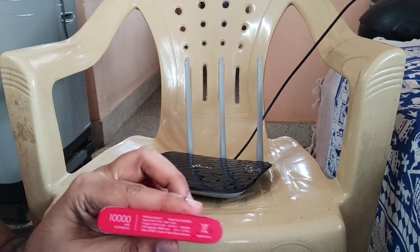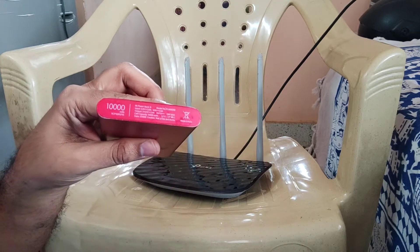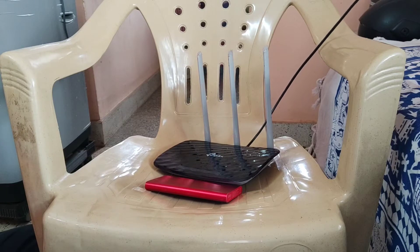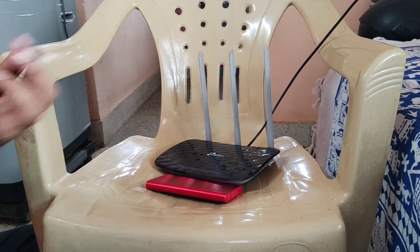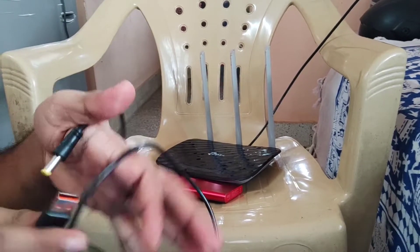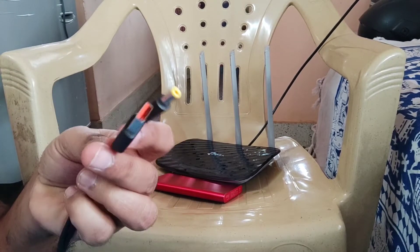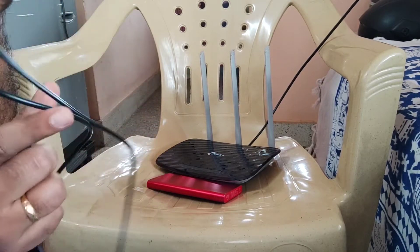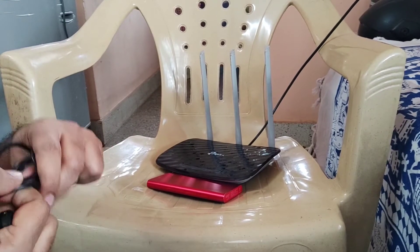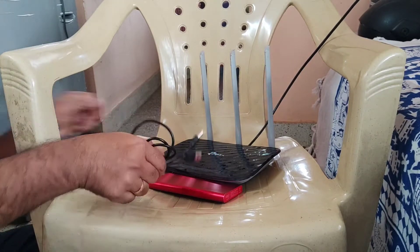It is a 10,000 mAh capacity power bank which delivers an output of 9 volts, and the router is also 9 volts. This is the cable I ordered from Amazon — it's called a USB to Type M barrel, or USB to DC cable. With this cable, I'm going to use my power bank as a UPS or backup for my Wi-Fi router.